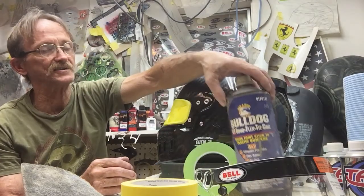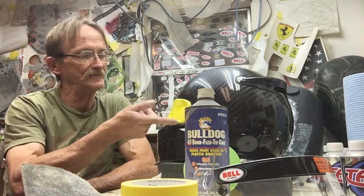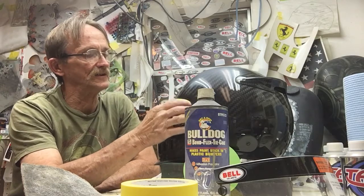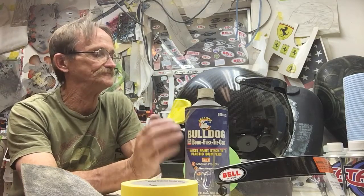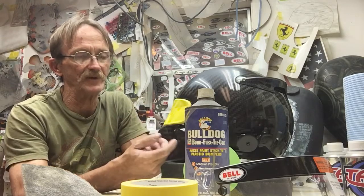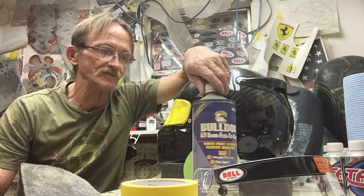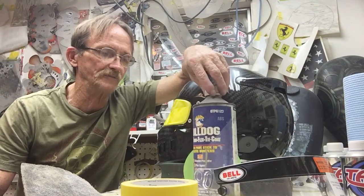What I do is take a little Bulldog adhesion promoter on a rag and wipe it around the rubber, let it dry for a few minutes, and the tape will stick to it beautifully. Without that, it's really hard to get tape to stick to rubber. And it doesn't affect the rubber — after you pull the tape off it'll be fine. You can get Bulldog in any automotive parts store.